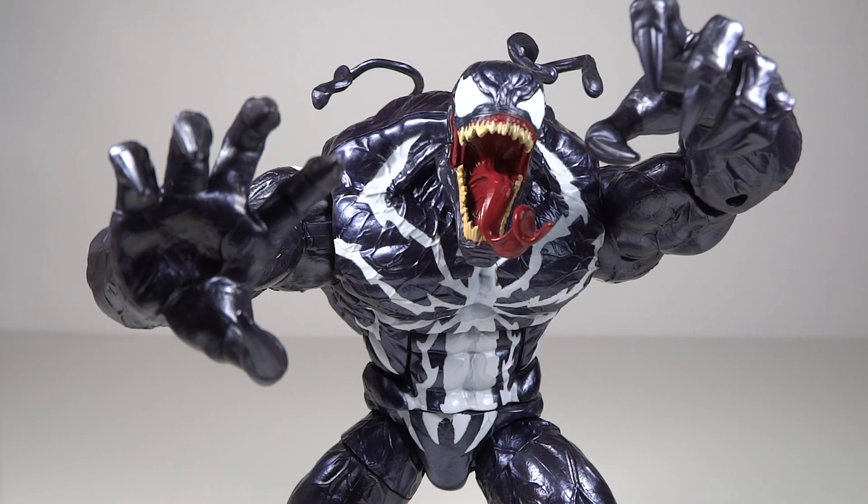Mr. Transformers 96 here with another video review. This time we have from the Marvel Legends Spider-Man series the Monster Venom Build-A-Figure. I'm quite excited to build this Build-A-Figure.